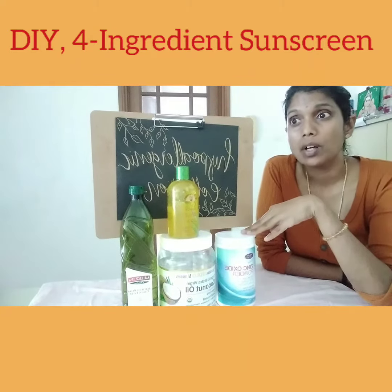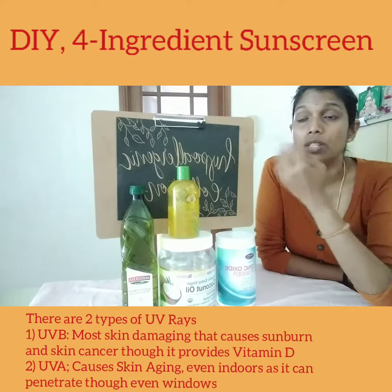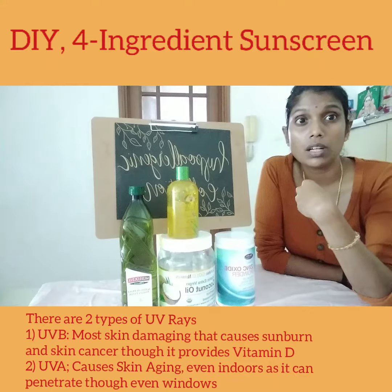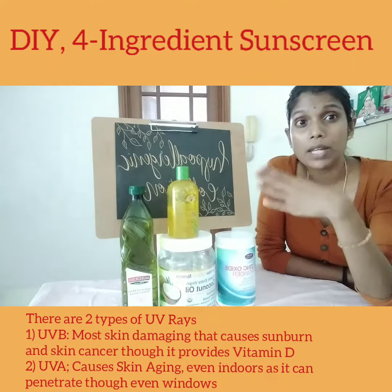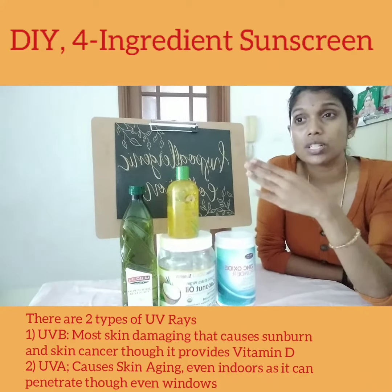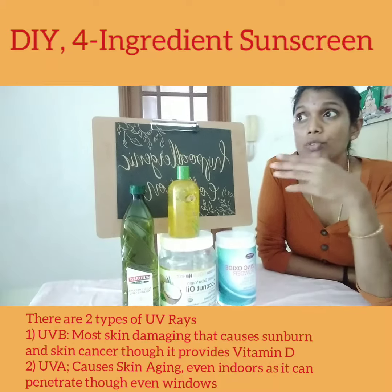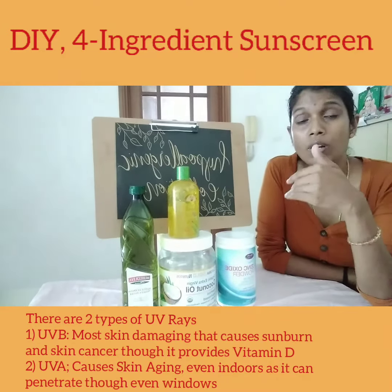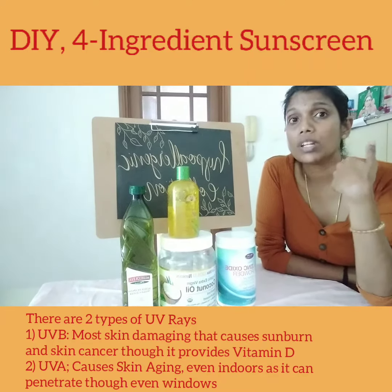You can purchase it on iHerb. Now, there are 2 types of UV rays — UVA and UVB. Just because you're indoors doesn't mean you don't need sunscreen; you still do. UVB rays are those from the scorching sun that damage your skin. But UVA goes through glass, so even if you're sitting near a window, you can still be affected by UVA rays, and therefore you need a sunscreen.